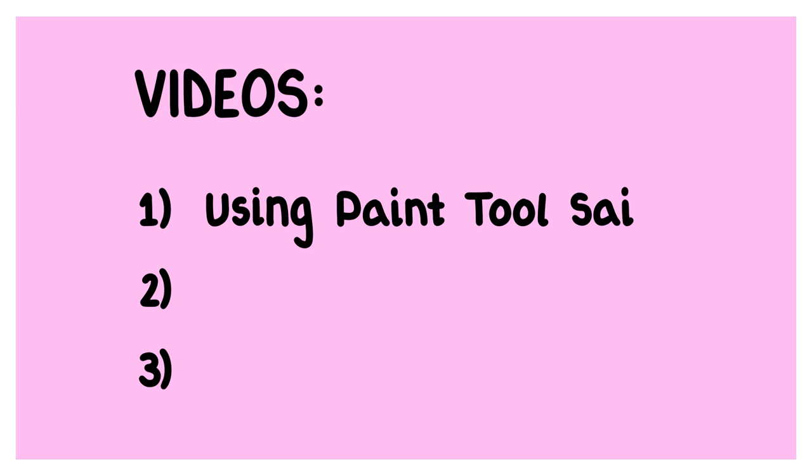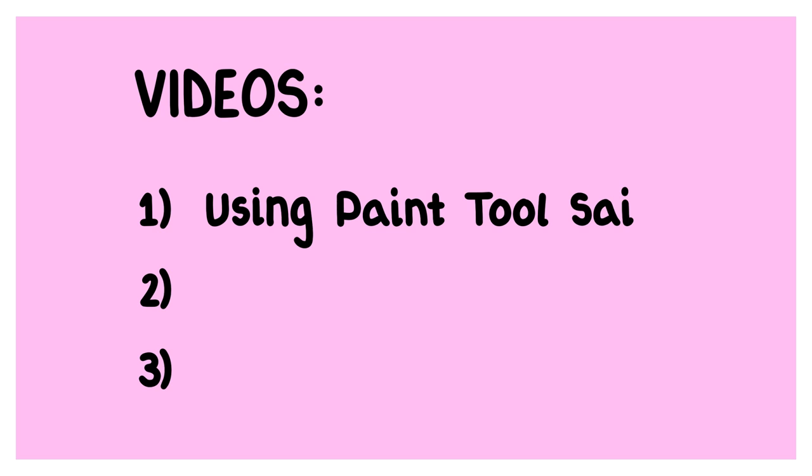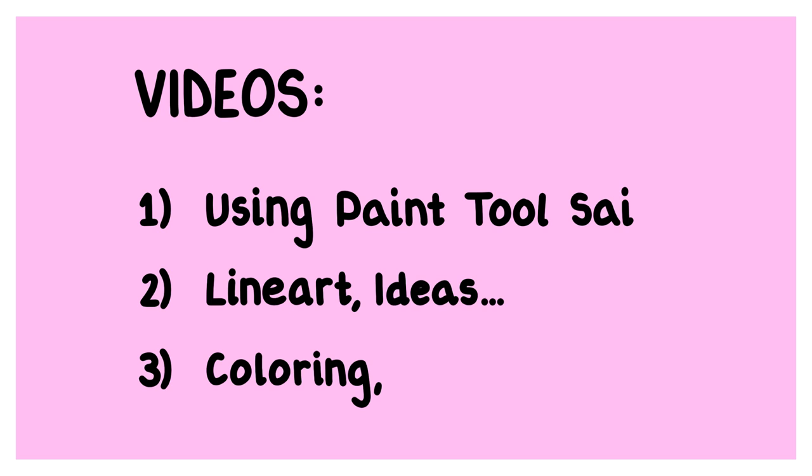So, if you're interested in learning how to properly use Paint Tool Sai to make webcomics, stick around for this course. And if you want to learn more about the comic making process, follow me as a teacher and stay tuned for future courses, in which I'll talk about line art, colouring, ideas and posting. Alright, so without further ado, let's start with the class.